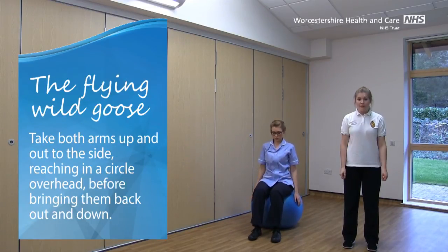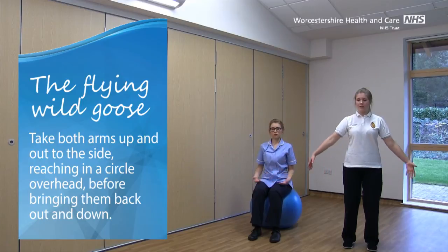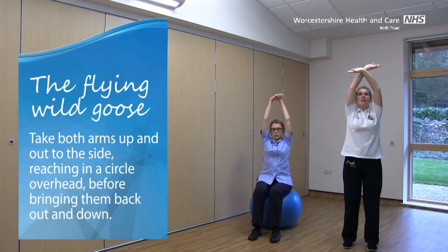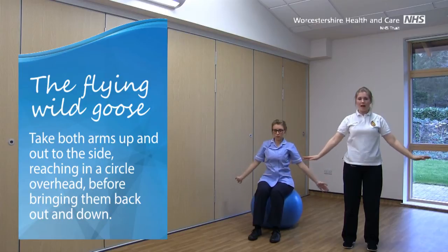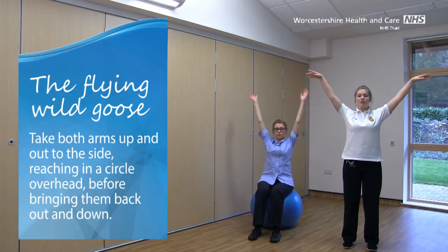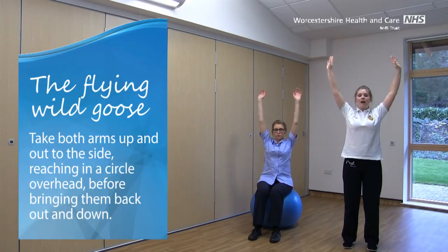We're going to do the Flying Wild Goose now. Keep those knees nice and soft. Take both arms up and out to the side, reaching up in a big circle, overhead, letting them softly cross at the wrist, and then bring them back out to the side and back down, crossing just in front of you. And again, up and out to the side, reaching upwards, crossing at the wrist, and back down.